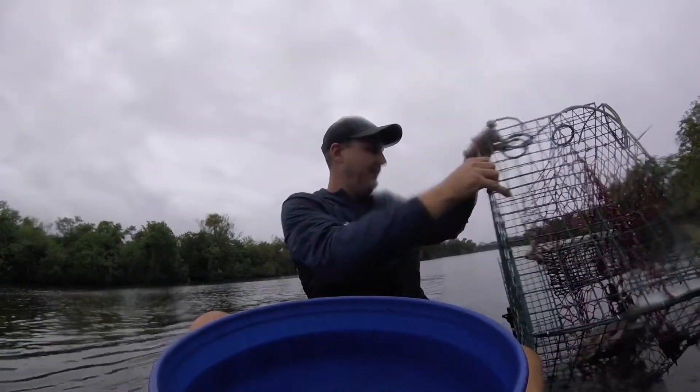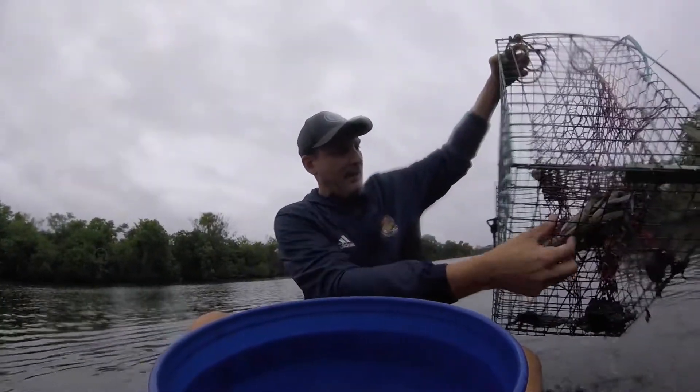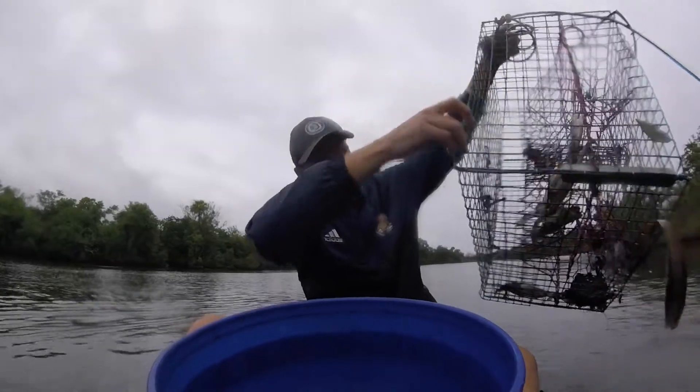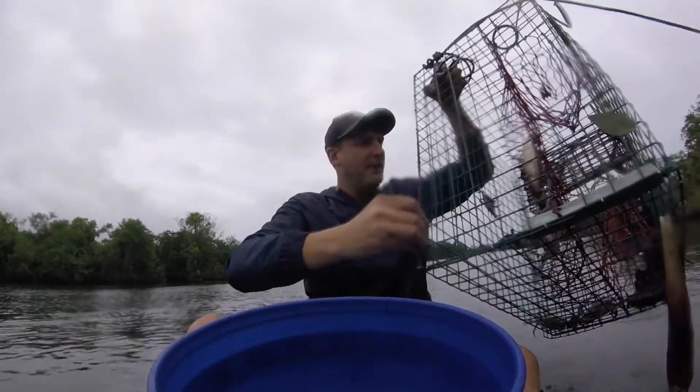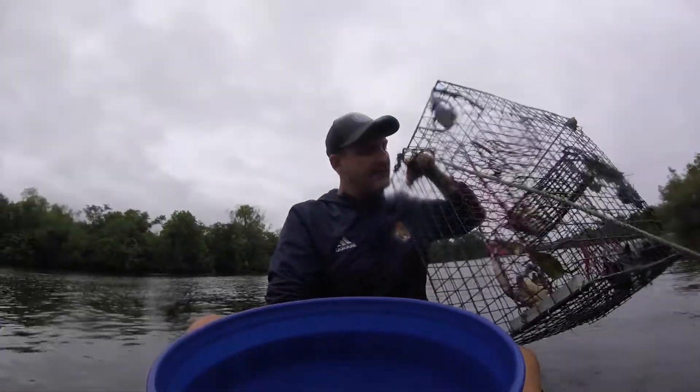Not great, not bad. Monster — monster Jimmy right there. Looks like he had a little girl with him too. Might have been trying to mate, but that's a good sized Jimmy right there. That's a rusty belly. That's nice.